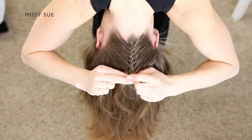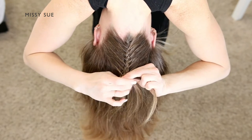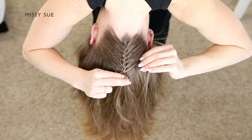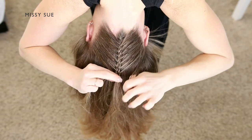It can be good to switch between the two styles so the same hair isn't always rubbing against the mat whenever you're rolling on your back. As soon as you've brought in hair at about the tops of the ears, stop adding in new pieces and just continue braiding the section into a regular three-strand braid.